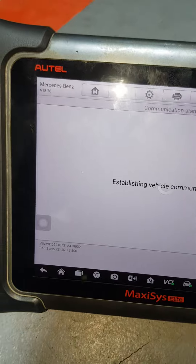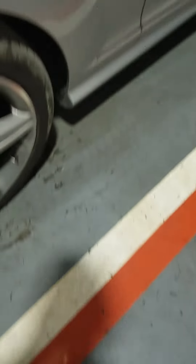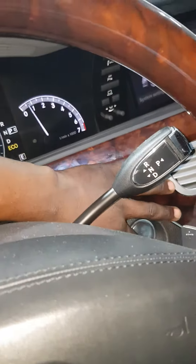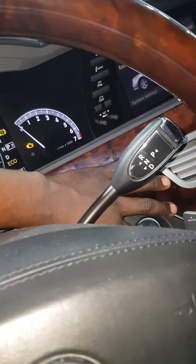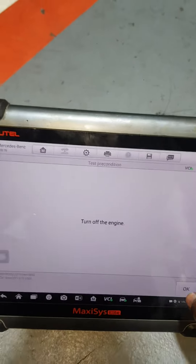We are going to the ignition. Turn on. Ignition on. Press OK.